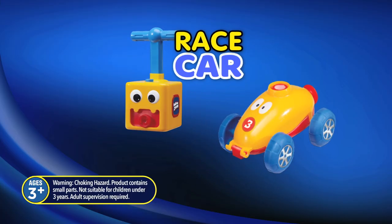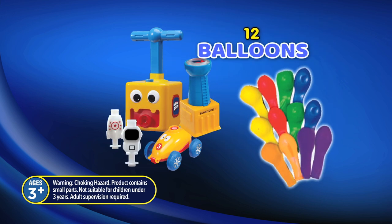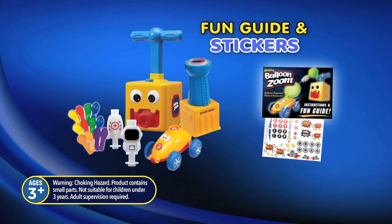Balloon Zoom comes with an air pump, a yellow race car, a launch pad with an astronaut and rocket ship, 12 assorted balloons, a fun guide and stickers to decorate your Balloon Zoom set.